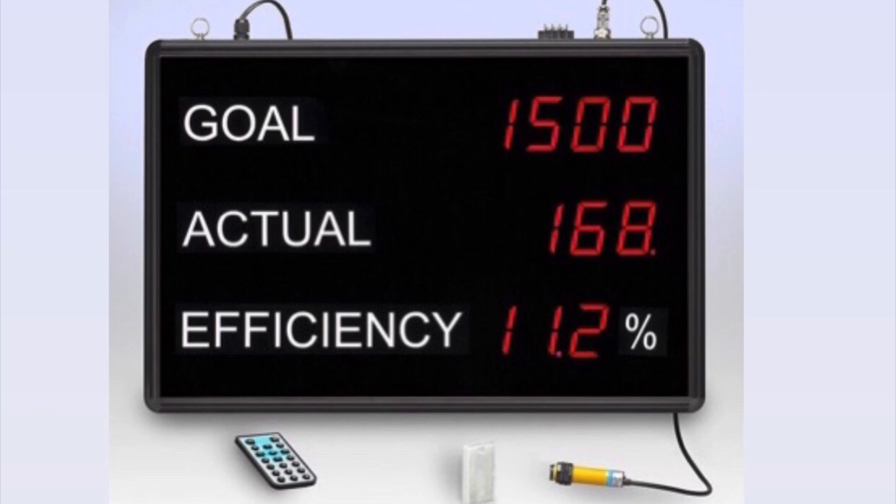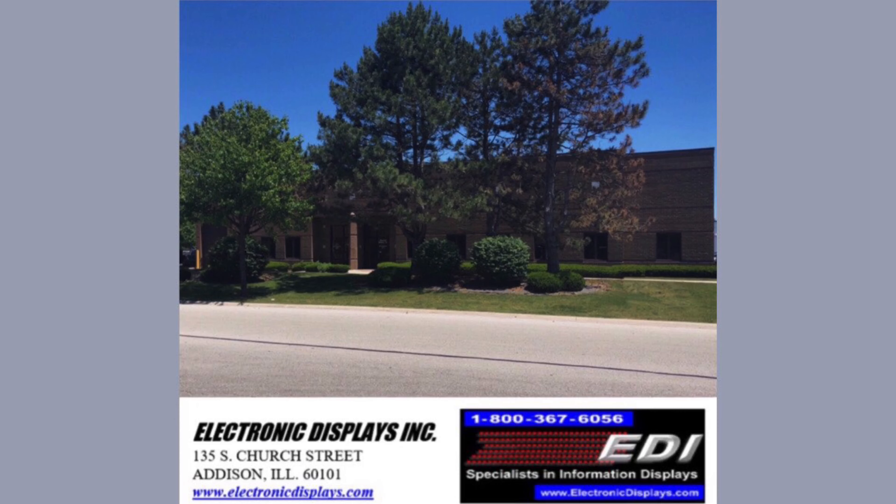The dimensions are 23 and a half inches long by 16 inches high by three inches deep. For more information, please contact us at 1-800-367-6056 or visit our website at www.electronicdisplays.com.